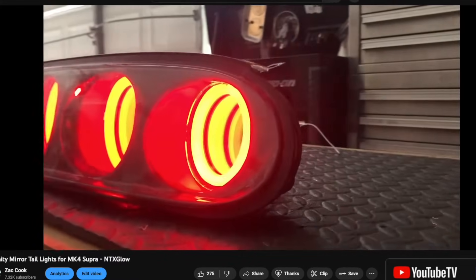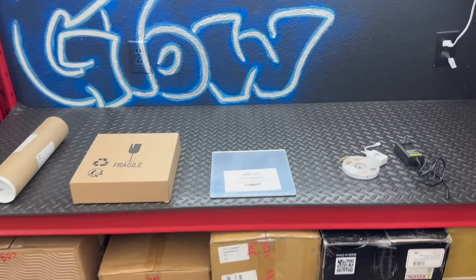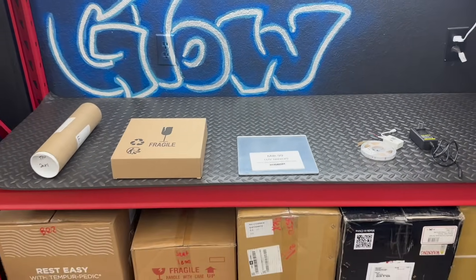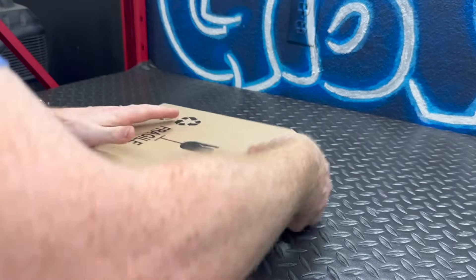I personally have built a few sets of infinity mirror taillights for cars, such as this Mark 4 Supra. But in this video I thought we should start with something simple, easy, and relatively cheap — just the shadow box with two mirrors. Let's talk about tools. Right here on the bench is everything you're going to need, starting with the shadow box itself.